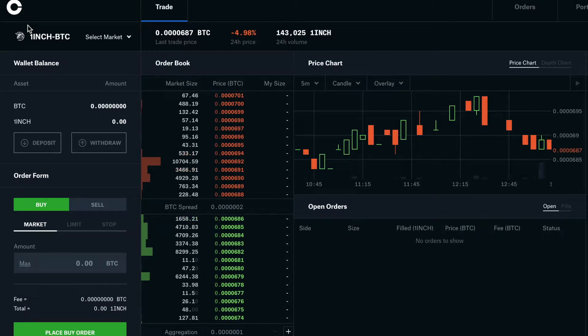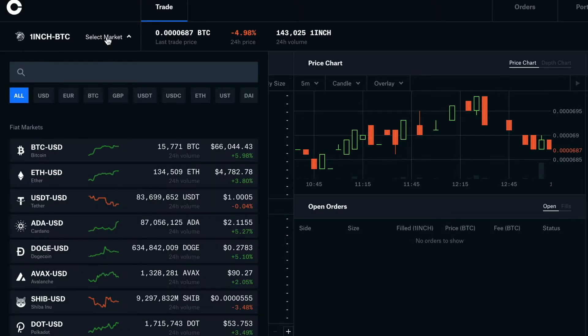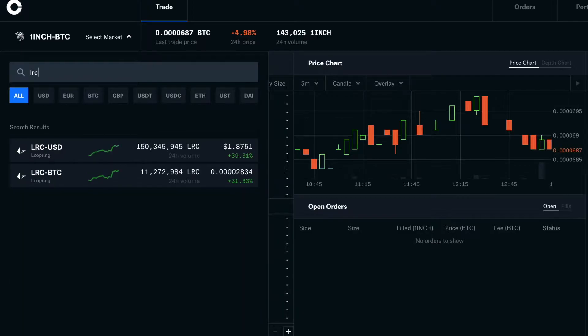How to buy Loopring tokens on Coinbase Pro. Fees are very low on Coinbase Pro, that's why it's good to have a Coinbase Pro account. Once you have an account, just log in. I just deposited $111, so let me show you how to buy. Let's look for Loopring.